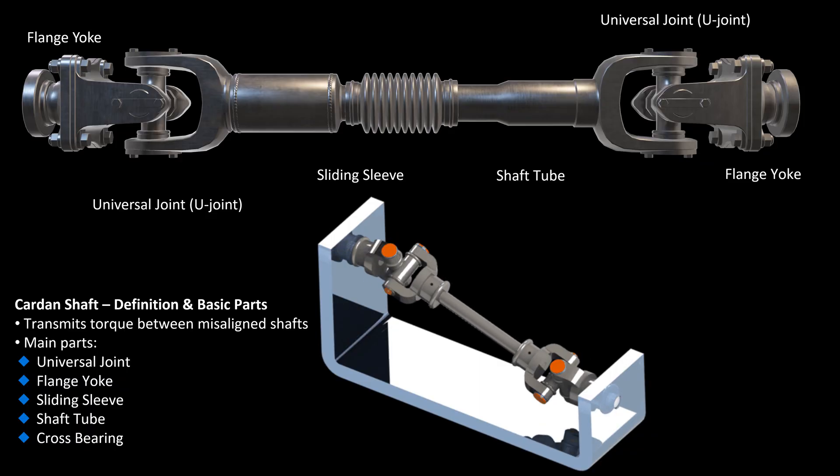The main parts include universal joints for flexible connection, flange yokes for mounting, a shaft tube to transmit motion, sliding sleeves for length adjustment, and cross bearings for smooth movement.